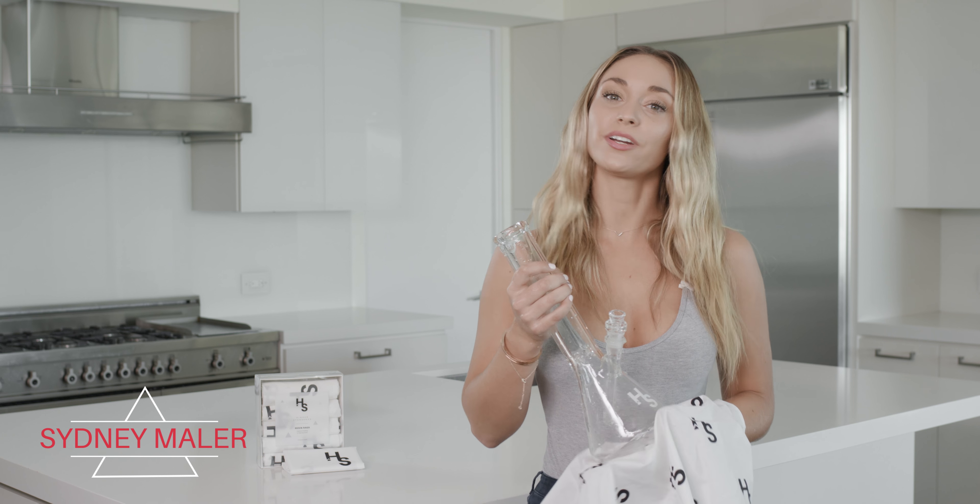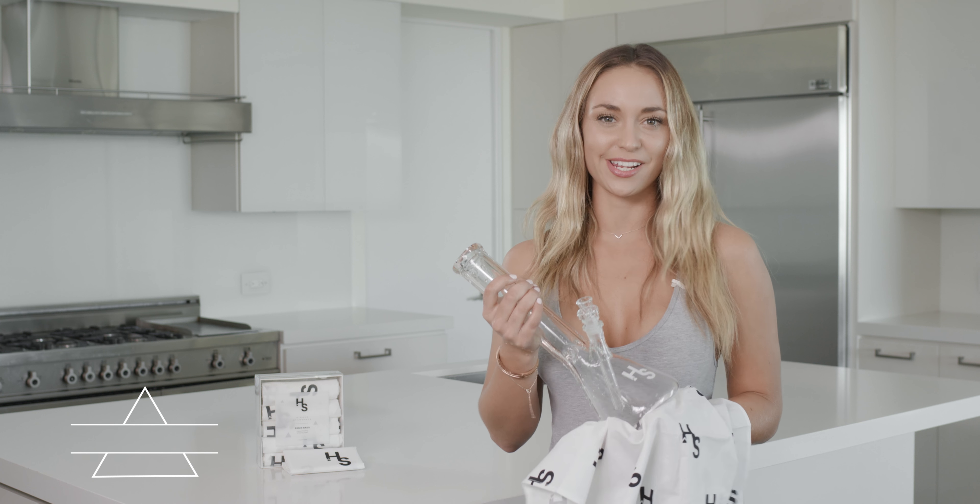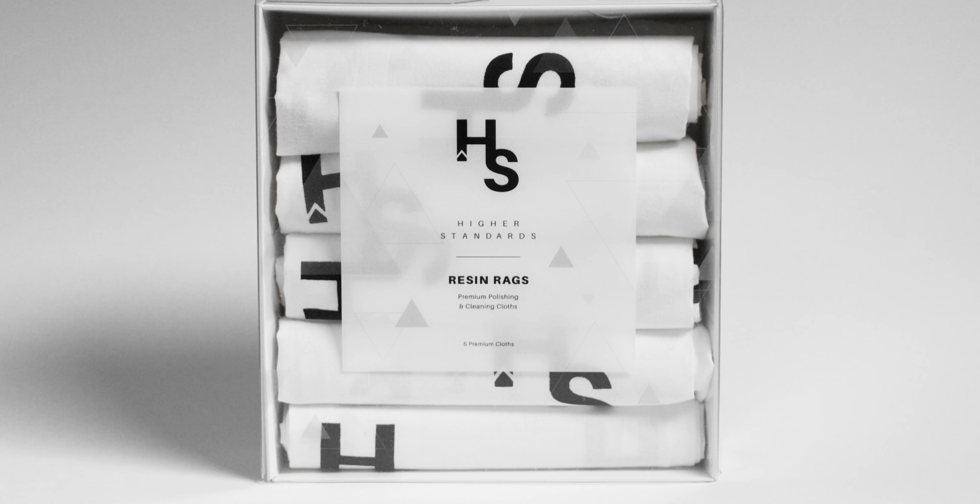Hi guys, Sydney here. I wanted to show you ResinRags from Higher Standards. ResinRags are a fine cotton blend of optimal absorption and polishing.